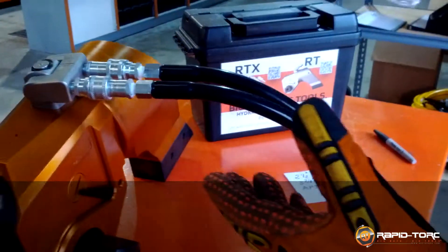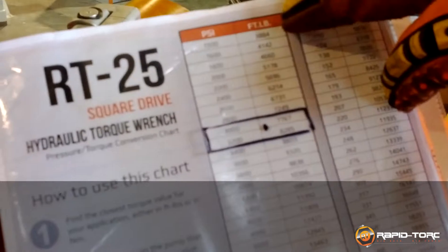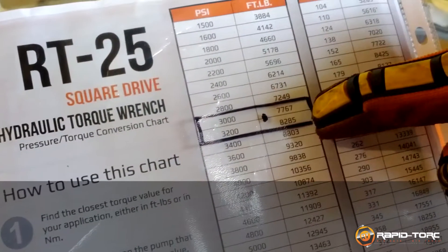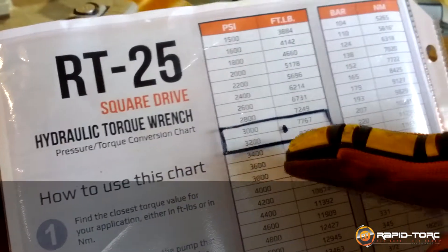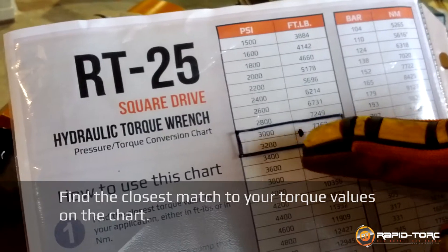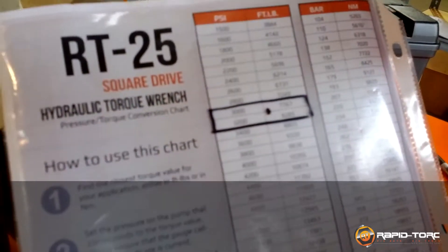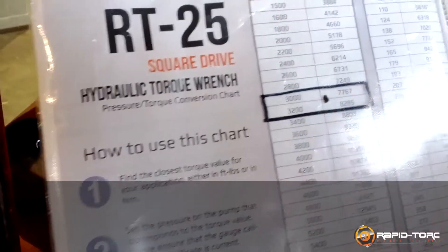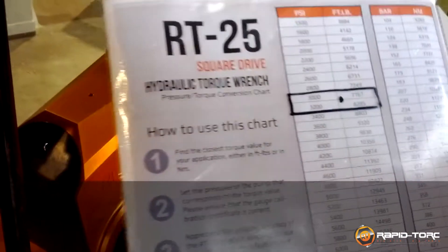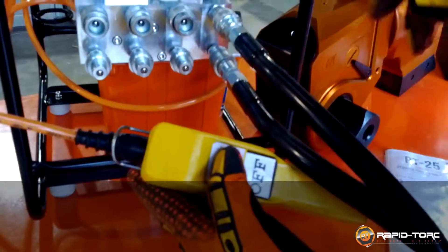If I have only the RT25 with me, I have to look in foot-pounds for the closest number to 8030. The pressure will be between 3000 and 3200 psi. I decide to set up the pressure at 3100 psi, which will give me approximately the 8030 foot-pounds I need.